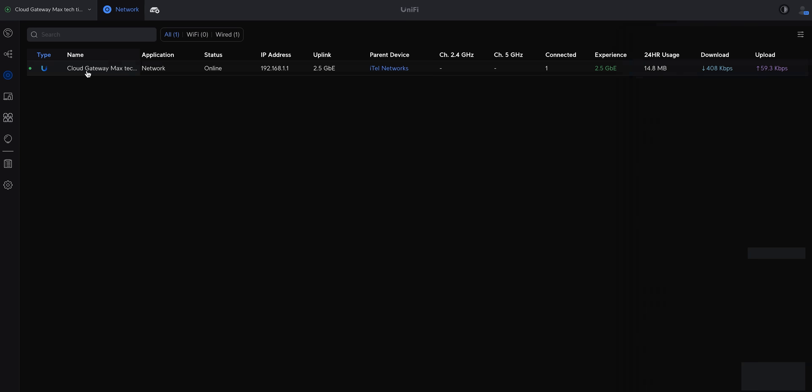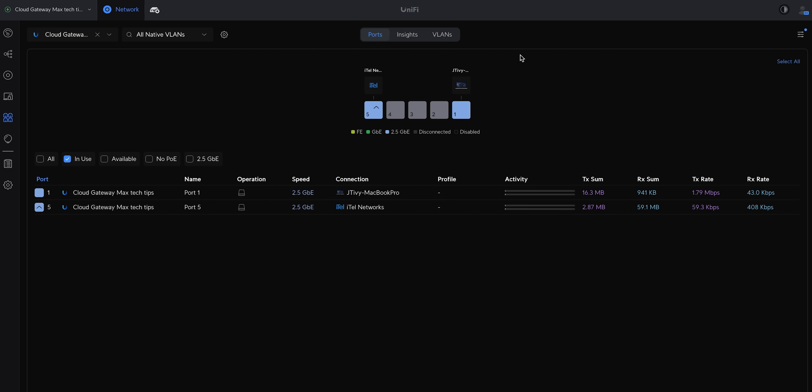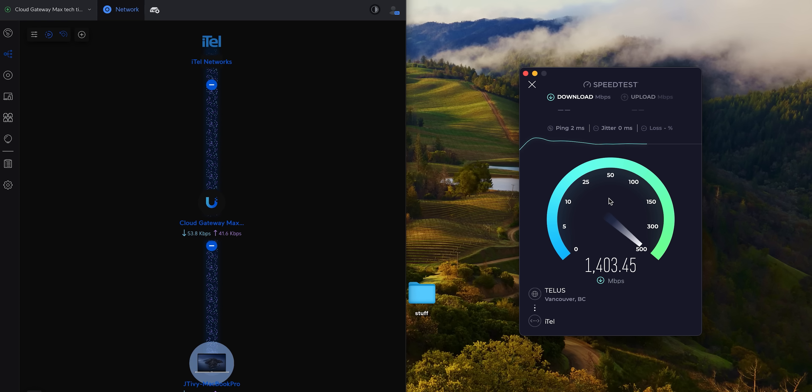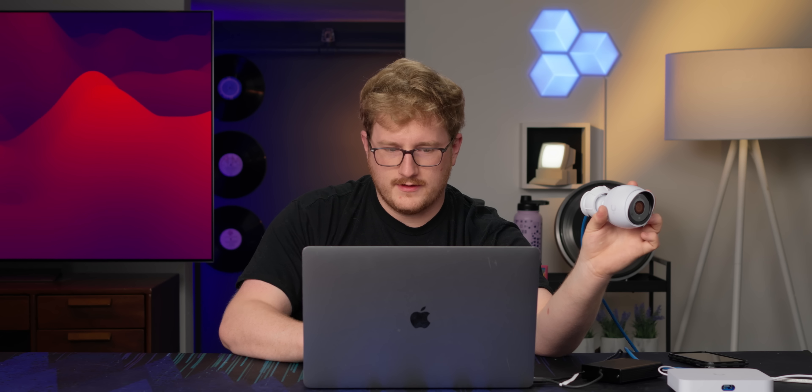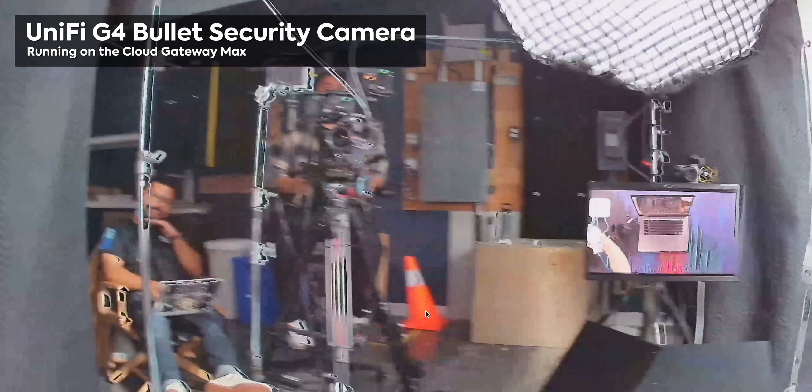Let me plug in my laptop and get some throughput off this machine. Look at that — 2.5 gig. If I go to fast.com, yeah, 2.5 gig. There's gonna be a tiny bit of overhead, but generally speaking you're pretty much there. Fast.com seems a little inconsistent for me and it's running a bit slow — I'm not actually sure why. But clearly we're getting 2.5 gig here.